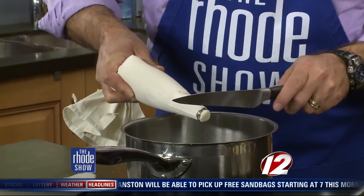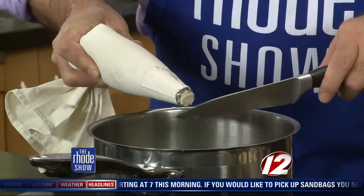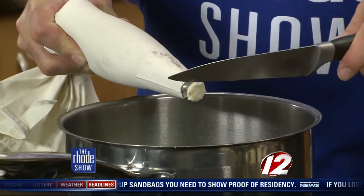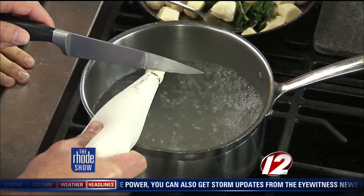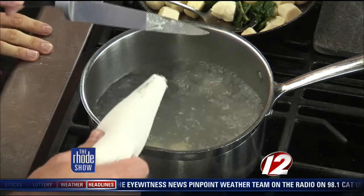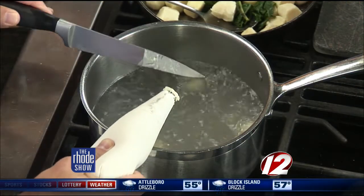We want it to be a really light simmer. They'll end up expanding just a little bit in the water and getting a little bit larger. Every once in a while, if it starts to get some dough on the knife, you can just dip it back into the water. We just add some salt to the water — we want to add the flavor on the outside. We're really highlighting the flavor of the local ricotta.